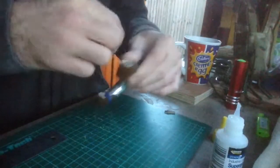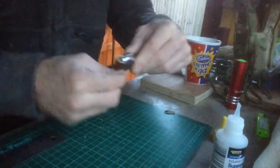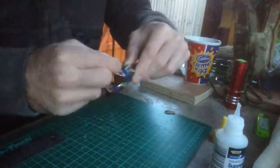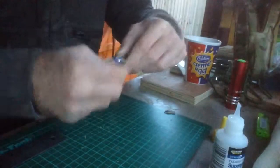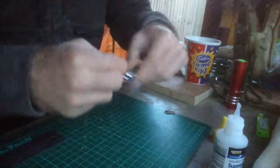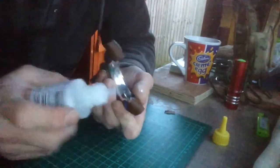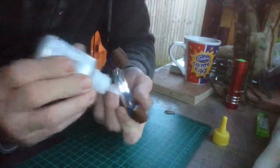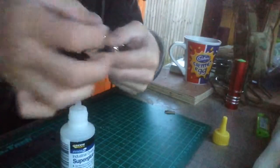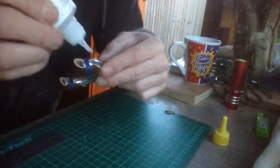Same on the other side. Same again, a little bit of glue just to hold it down. If you do have a tail like this one here — I don't know if you can see it — wrap that round and just glue the end of that as well, just to keep it out of the way.